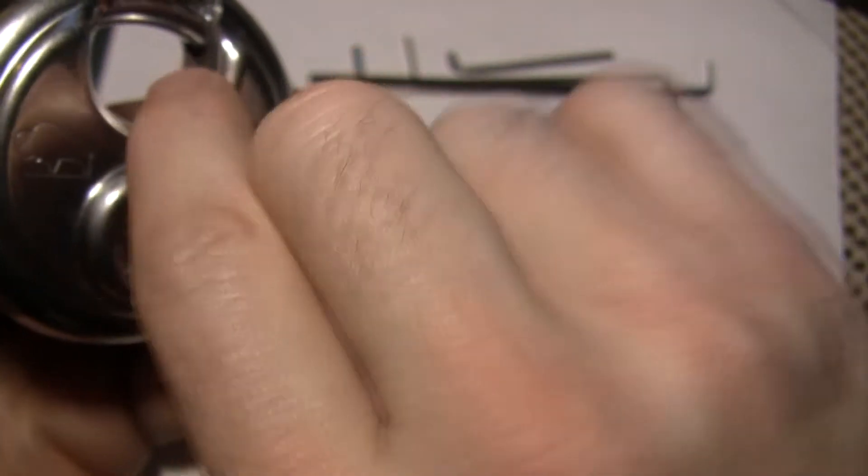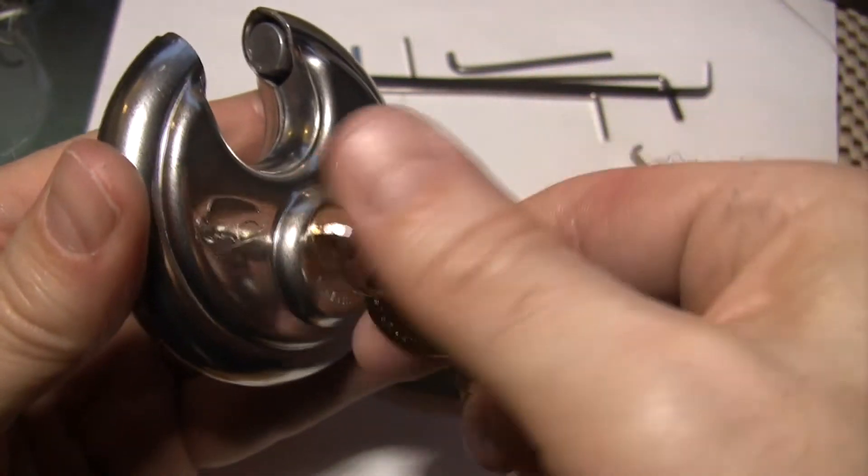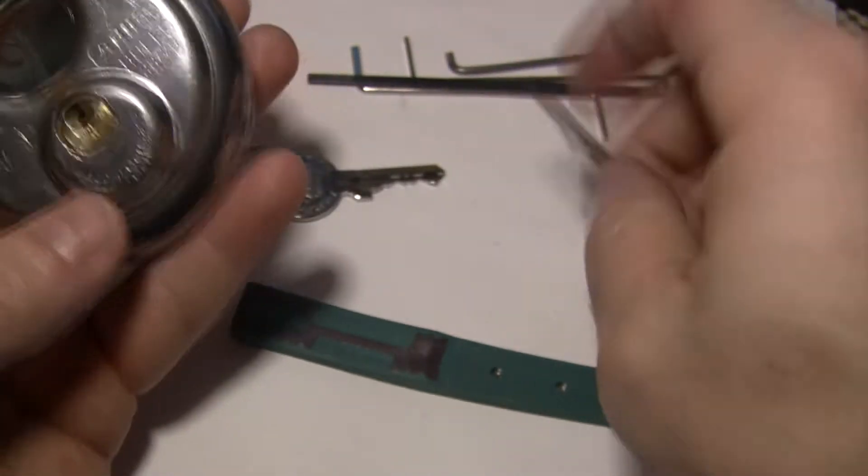Opens in a clockwise direction. It's about a 120-degree turn. Kind of clicks — you feel that positive click when it locks up. And I'm going to see if we can get it open.